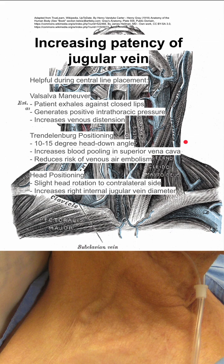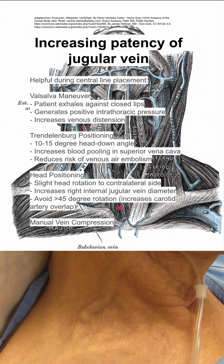You can also change your head positioning. A slight head rotation to the contralateral side might help — it increases the right internal jugular vein diameter. You want to avoid a significant rotation of over 45 degrees because this can increase overlap with the carotid artery, which you want to avoid when placing a central line.